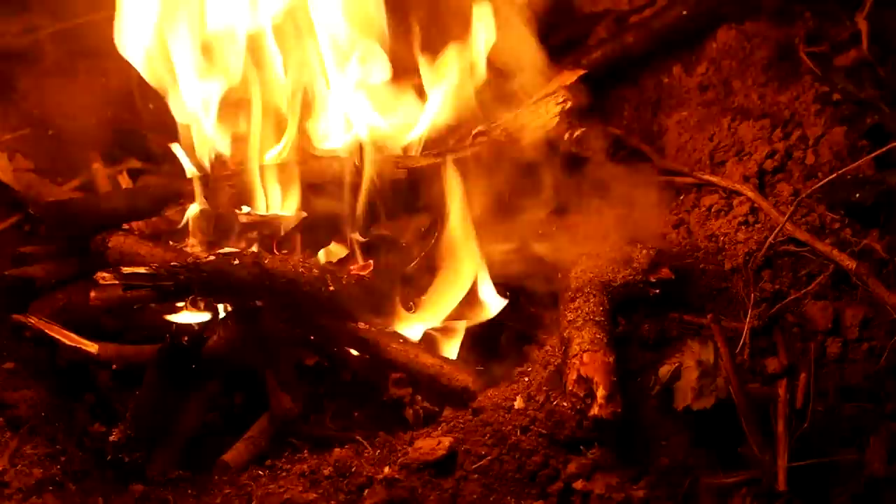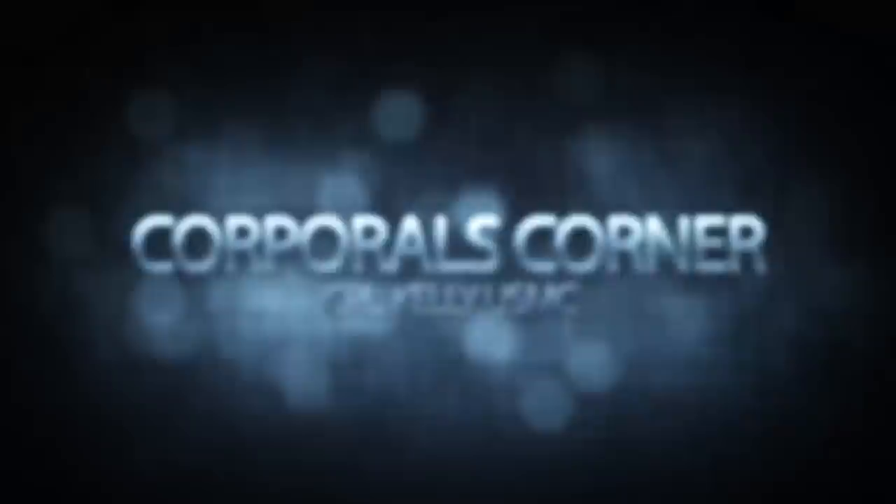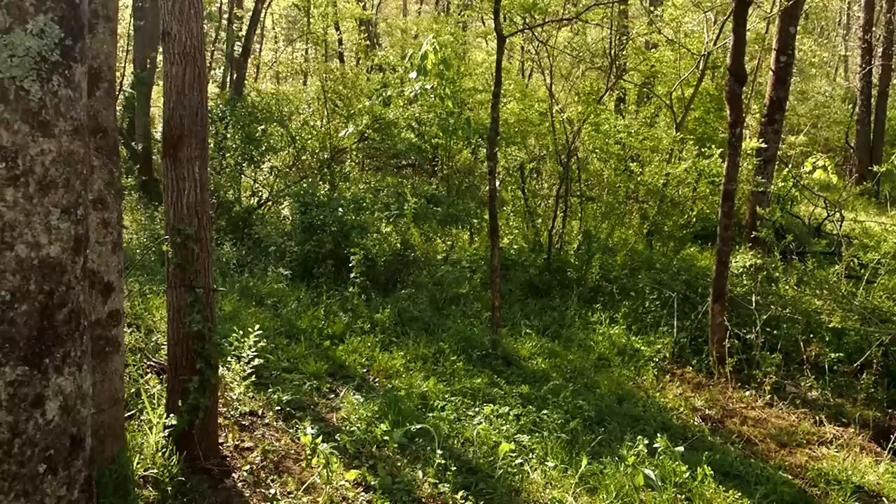All right, it's that time again — time for another solo overnighter in the woods. It's almost summertime and I got asked a lot about bugs: mosquitoes, ticks, etc. So today's your lucky day. Let's get to it.